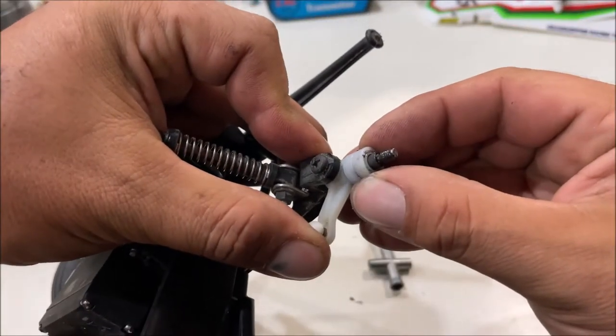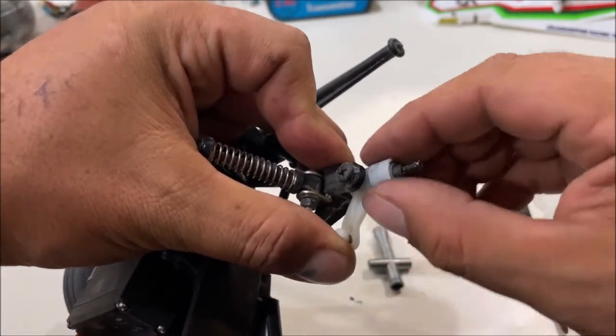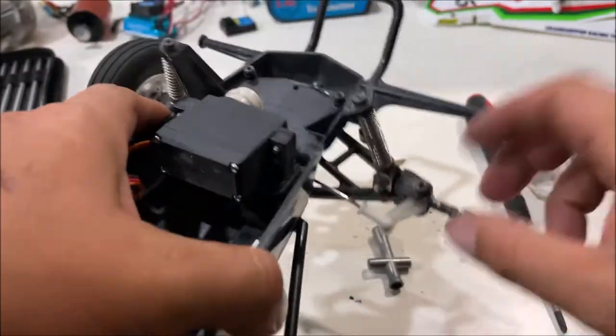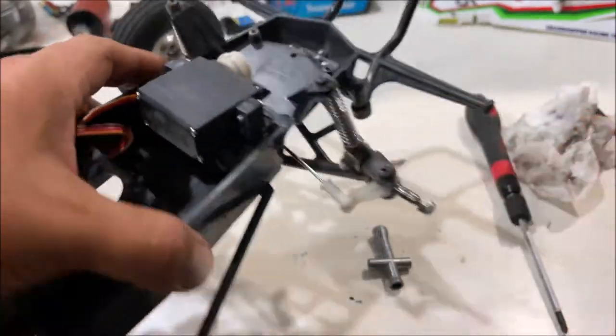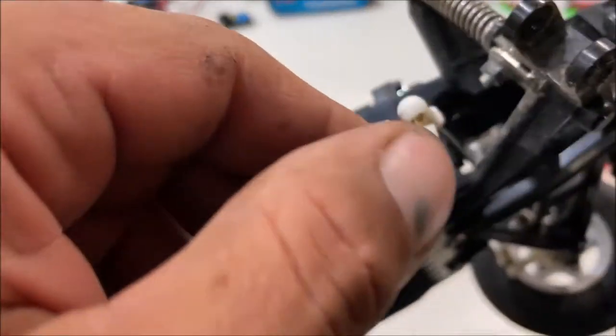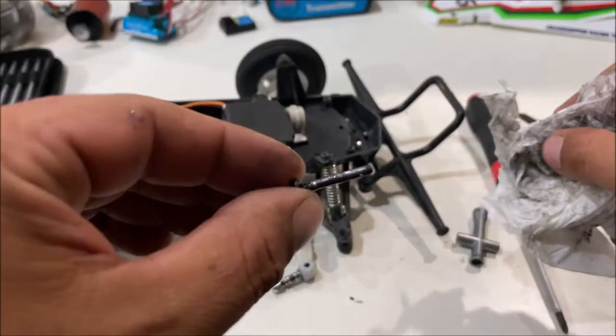The bushings on there — absolutely no play. They are perfect. That's just factory play, completely normal. Notice we were doing straight lines with this. Top and bottom of the spindle looking perfect. I did grease everything on this grasshopper and you can still see grease on it.